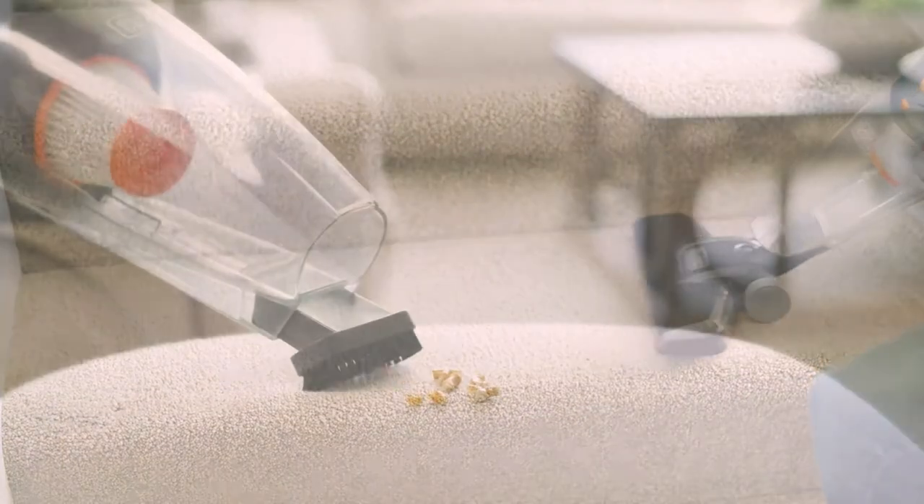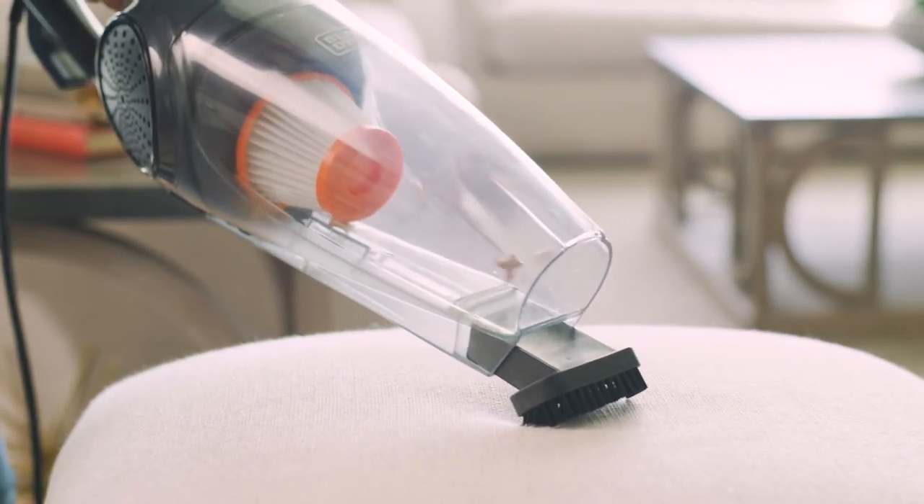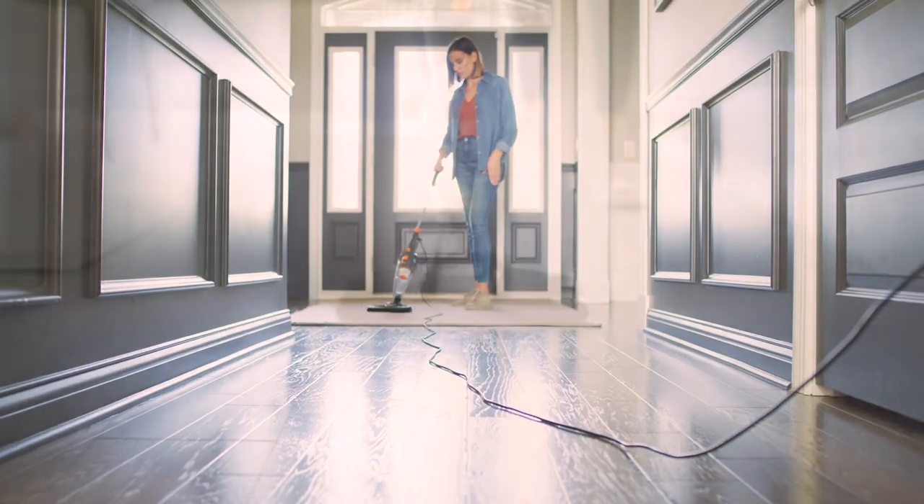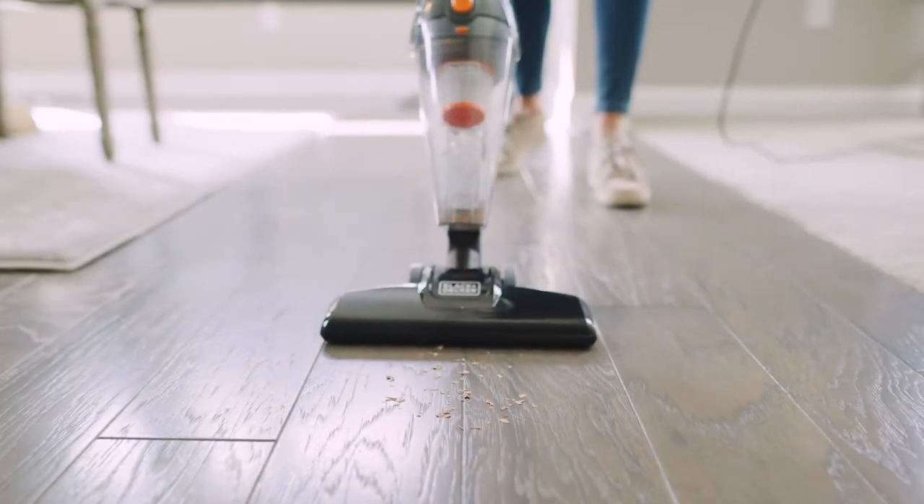With a motor that's over two times as powerful as most similar models and an extra-long cord, you get unlimited runtime and stronger, more consistent suction than battery-powered units. No charging required.